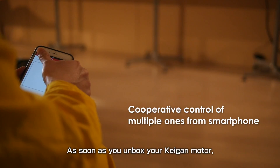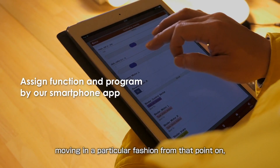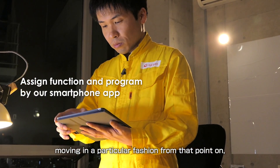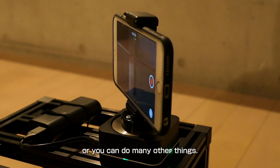As soon as you unbox your Kagan motor, you can program the device to perform various motions — say, moving in a particular fashion from that point on — or you can play back your recorded motions in any order you like, and you can do many other things.